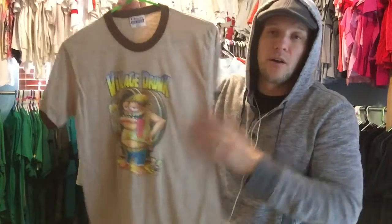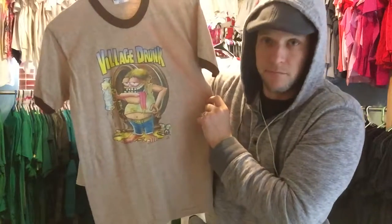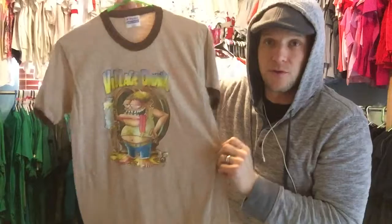This is an iron-on heat transfer. It says Village Drunk. So if you're the Village Drunk, this would be a good shirt for you, or if you know somebody who's the Village Drunk.